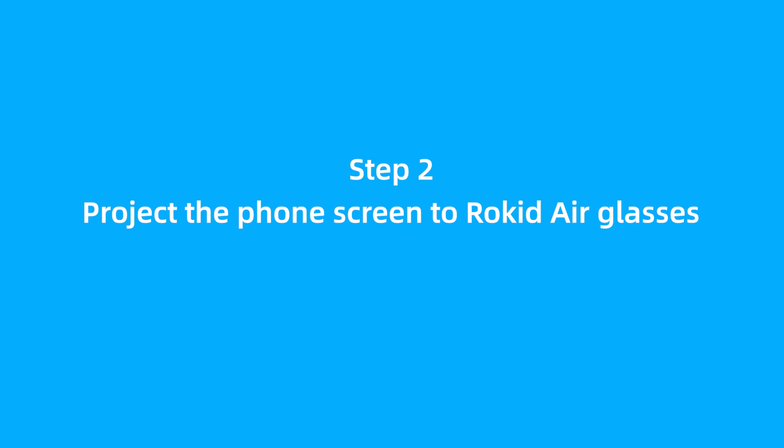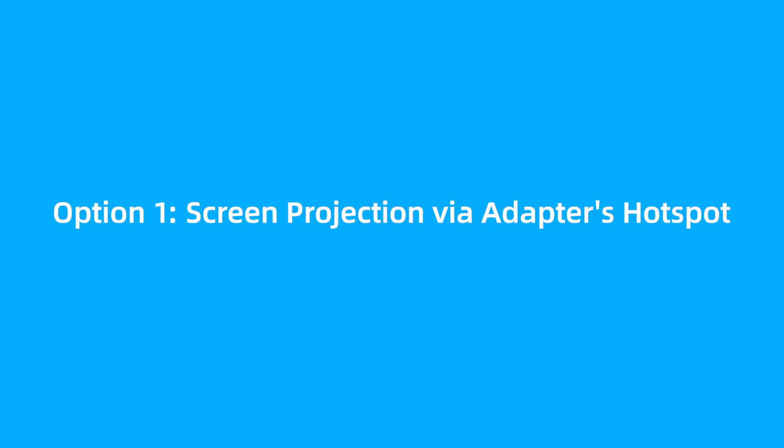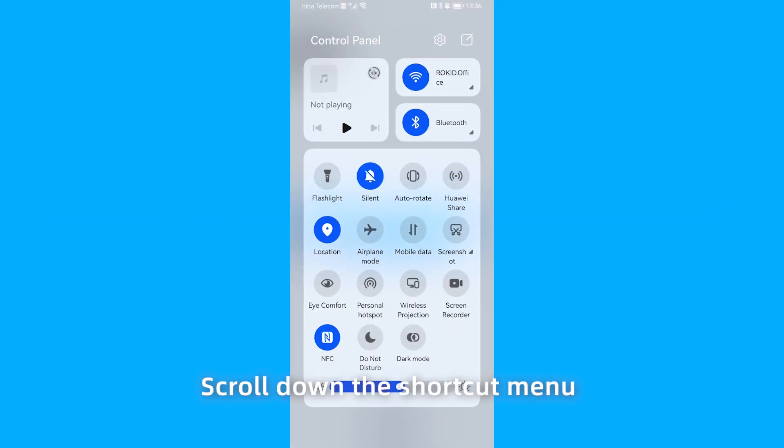Step 2: Project the phone screen to Rocketeer Glasses. Option 1: Screen projection via adapter's hotspot. Scroll down the shortcut menu and select Wireless Projection.